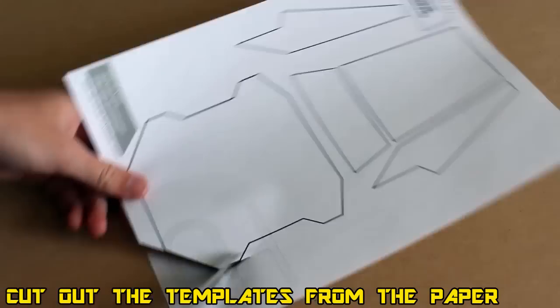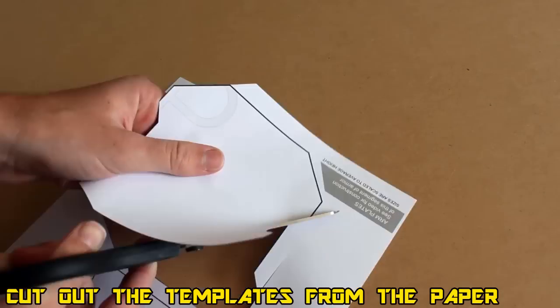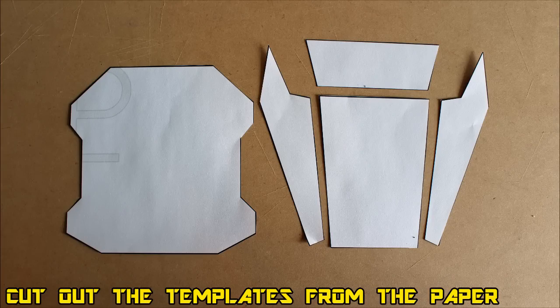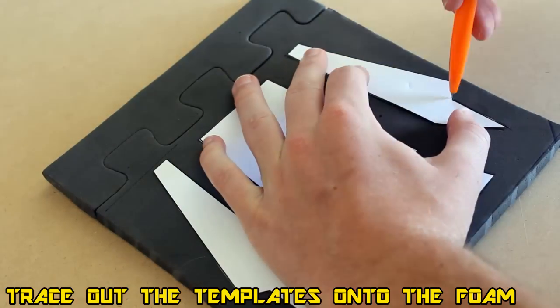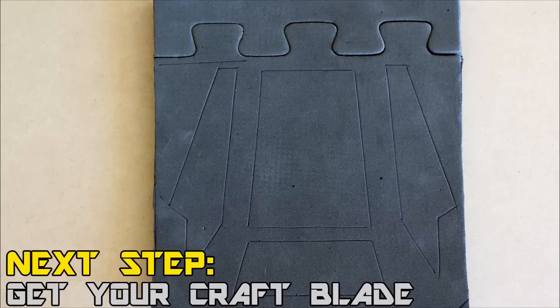Jumping right in, go ahead and start cutting out the templates. On this individual template you'll find both the elbow and the forearm piece. Cut them out neatly and then start transferring them onto the EVA foam. Use a simple pen or pencil and carefully trace around the exterior of the template — not indenting the foam, but pressing hard enough to leave an outline as a guideline so we can carve it out.